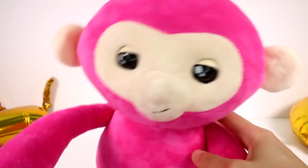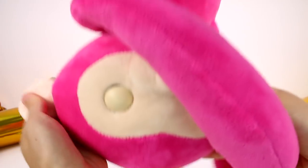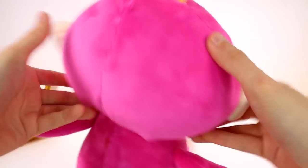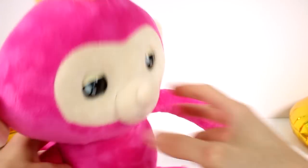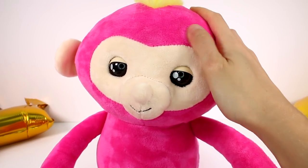To power down your Fingerlings, turn it upside down, press the left ear, and hold until you hear buh-bye. She's powered down right now. I love this little gal — she's adorable. Her fur is super, super soft. I love it.